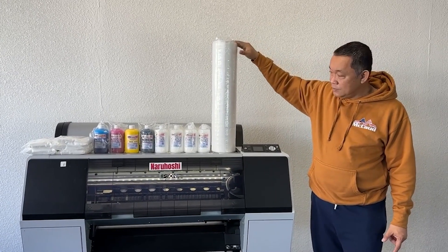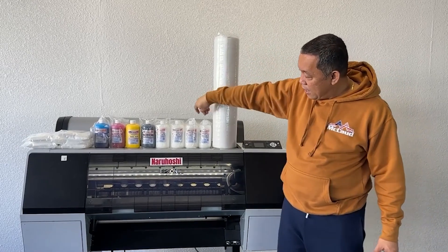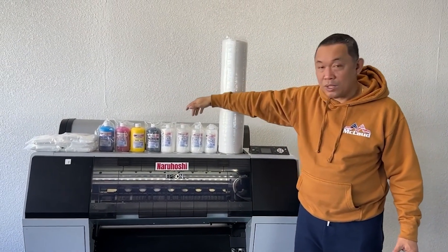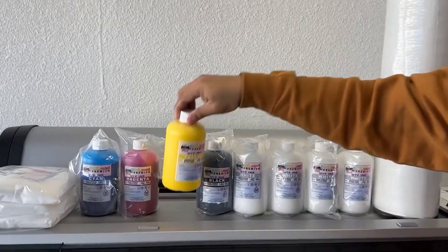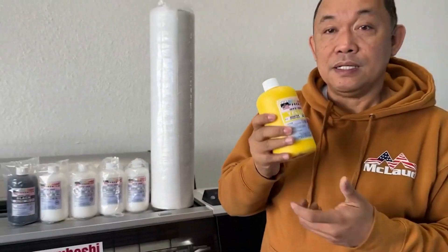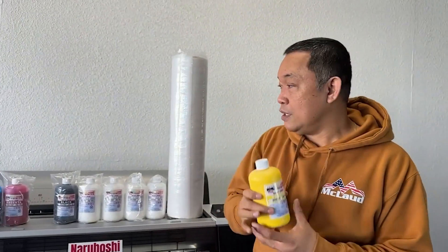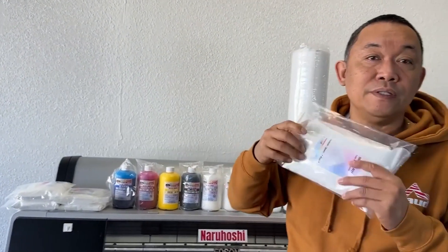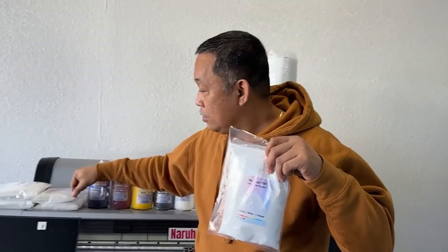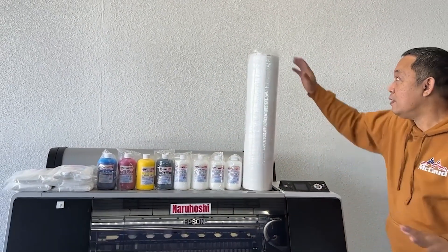Every month we ship you one roll of film, eight bottles of ink — CMYK plus white — and five pounds of powder. Each ink bottle is a half liter. So that's one roll of film, eight half-liter ink bottles, and five pounds of powder shipped to you every month.